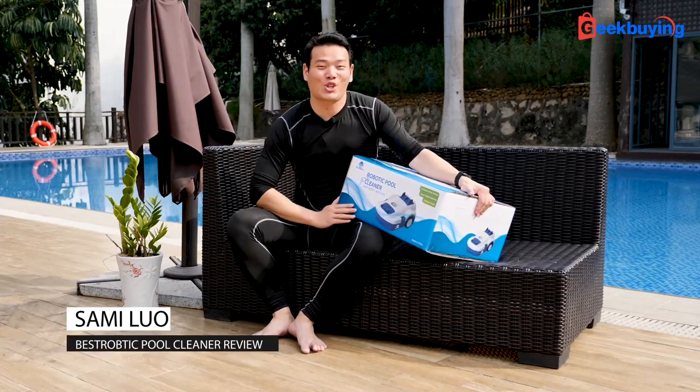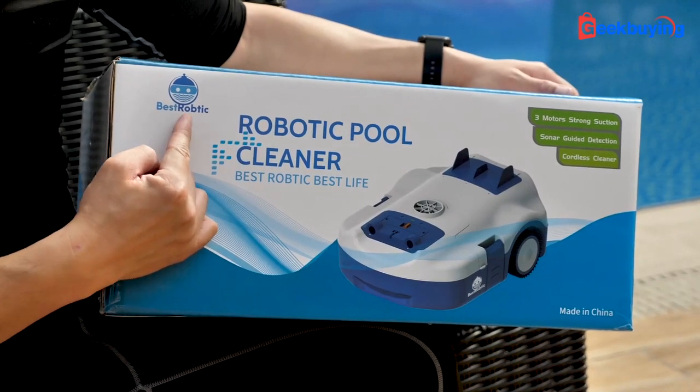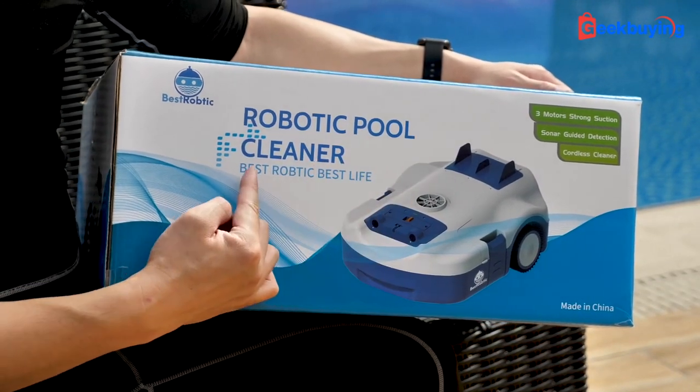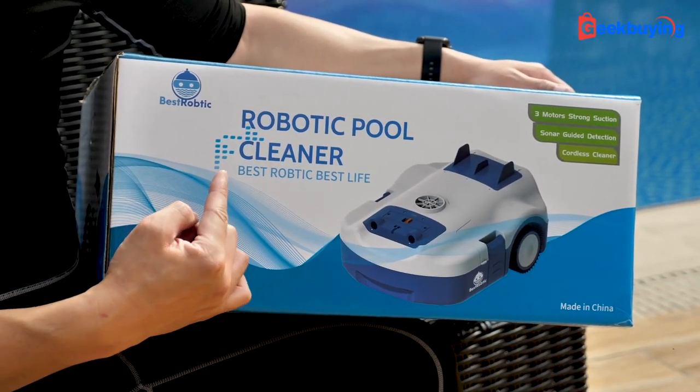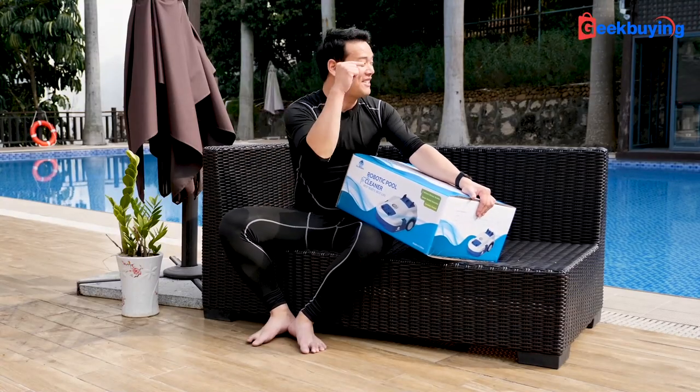Hi, what's up, Sami here. Today I'd like to show you a really interesting product — it's called Best Robotic Robotic Pool Cleaner. And it says best robotic, best life. Would it make my life easier? Let's dive into it.